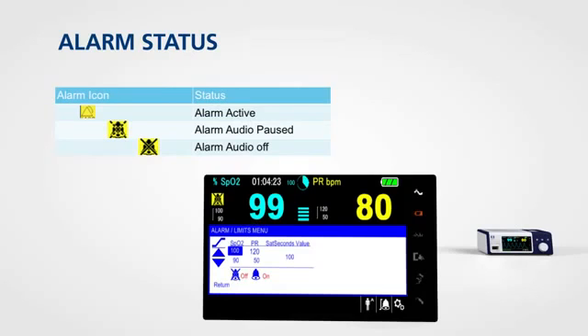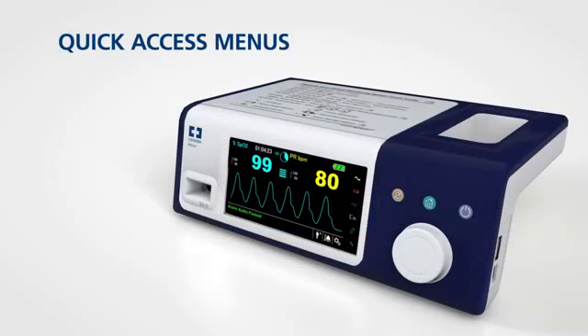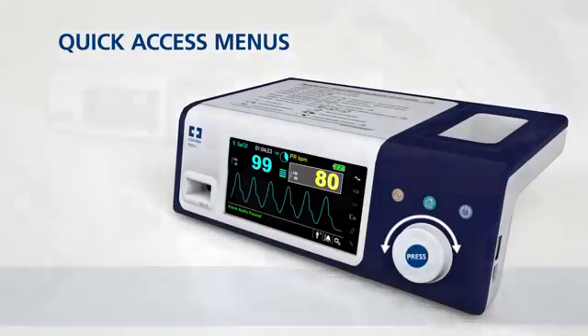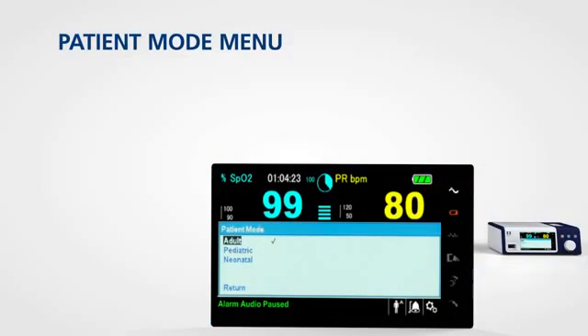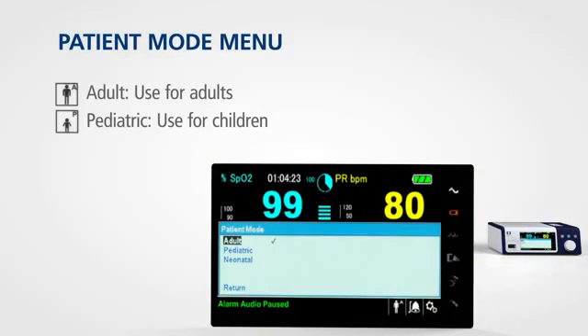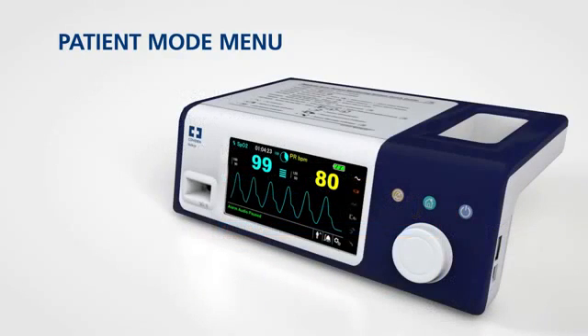Color icons show you alarm status at a glance. For quick access to alarm settings, rotate the jog dial to highlight one of two areas and press. The patient mode menu allows you to choose settings for adult, pediatric, or neonatal patient. To access this menu, rotate the jog dial to highlight the patient mode display area and press.